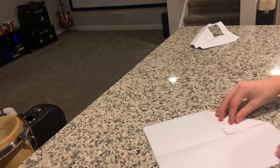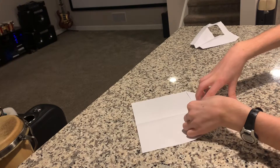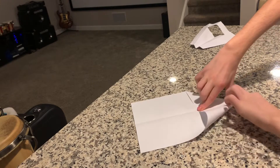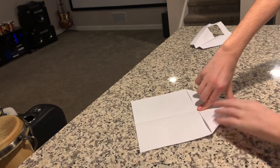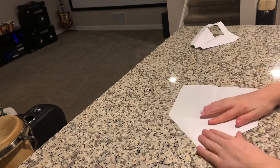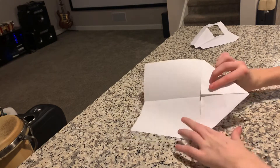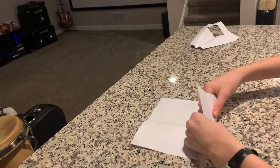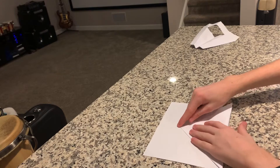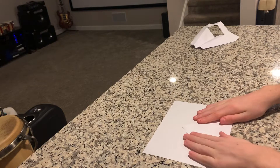Do the same thing on the other side so it's proportional, and make sure each side is as even as possible for the best flight and efficiency. Once you do this — like you do with most paper airplanes — you want to fold it back directly on that line and align the tip right with the center line you created at the very beginning. Now it looks like that.